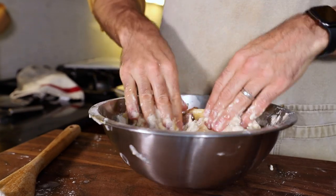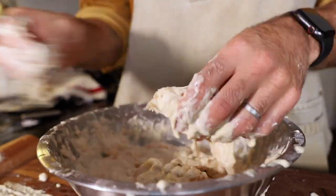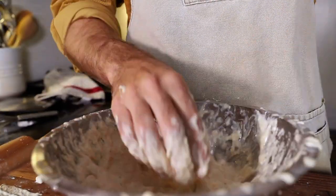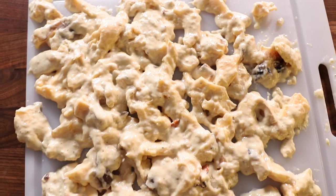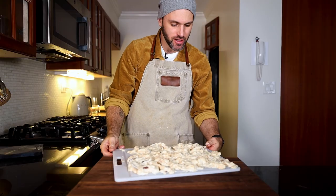I'm curious how this is gonna turn out but here we go. The conch goes into the batter. Maybe I question adding them all into the bowl like this but I've committed myself, so I got to go searching for them in here. Finding conch in a batter bowl is like finding a needle in a haystack. I think I got them all. Here's the battered up conch — it's ready to go. Let me leave this off to the side because I want to get started on the rice and peas next.